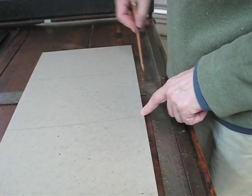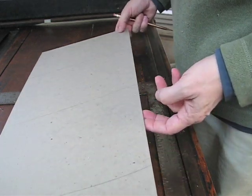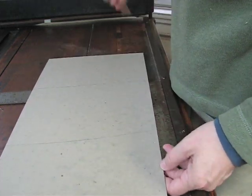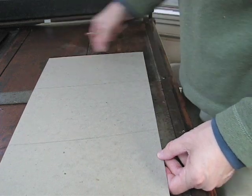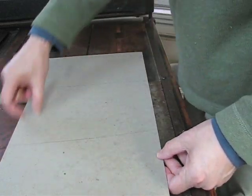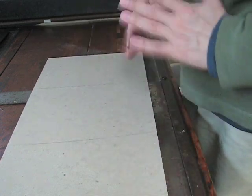The grain is always going to be running parallel to the spine, just like it would if you were going to be making, say, a case for the book. This also makes the sides of the box run with the grain running around the box instead of being short grain.